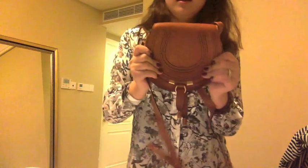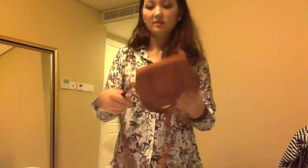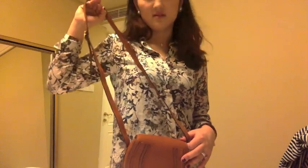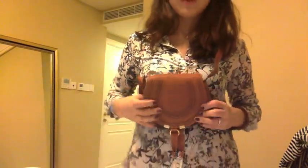Last but not least, my Marcy crossbody bag in size small, and this color is tan. I think a lot of celebrities have this color — like Jessica Alba. I got it for less than 350 US dollars, so it's a pretty good deal. You can carry this bag crossbody, which is how I usually carry it, or you can just throw it on one shoulder — but I personally think that looks a little silly and less fashionable. So I usually carry it crossbody. The color is so rich and the rounded shape is just so cute — I love it.